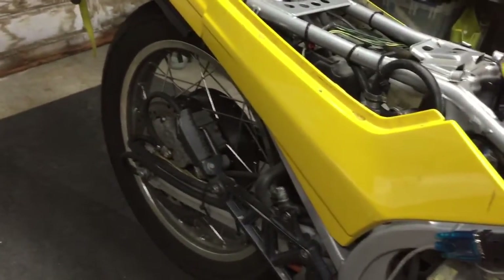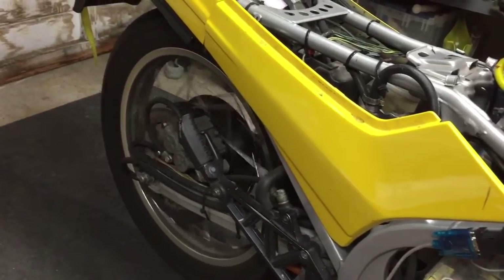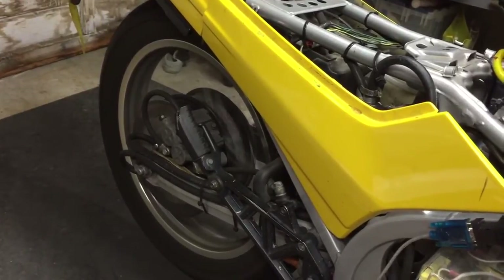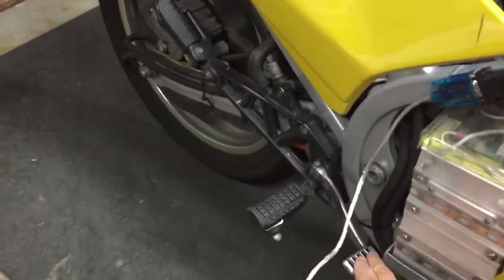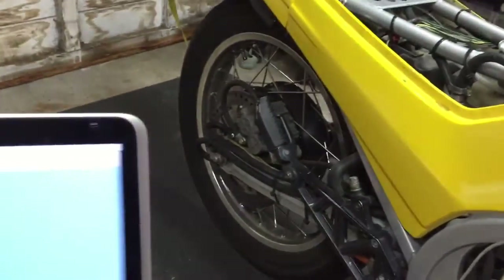Power cycle the controller again. That's it for the auto configuration — it's pretty cool.